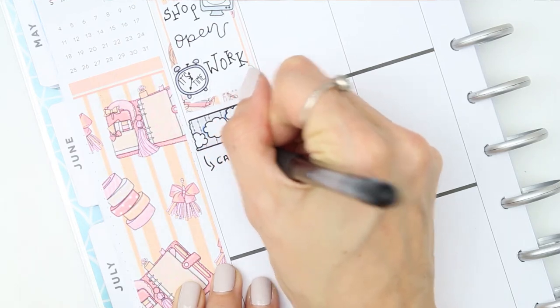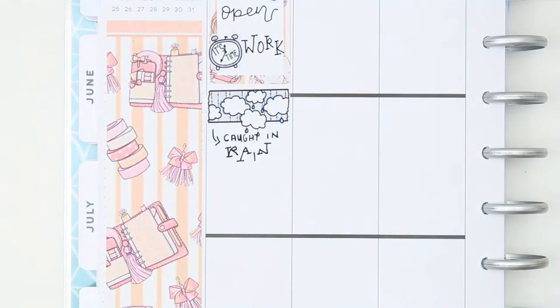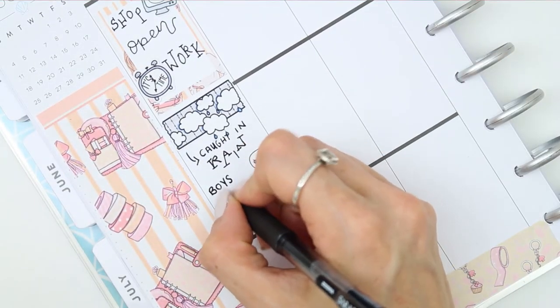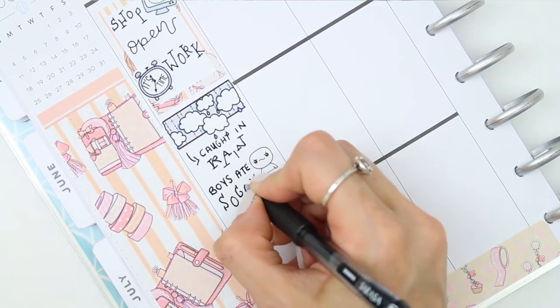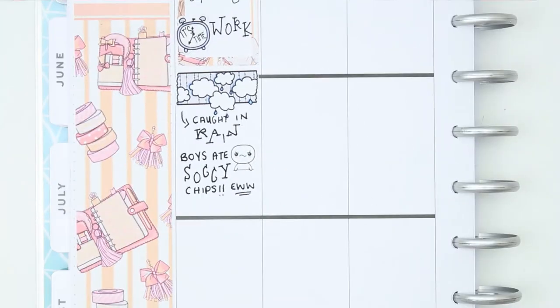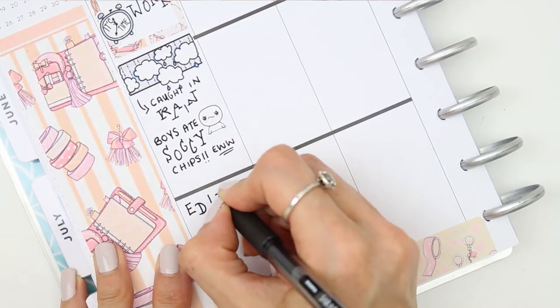I'd done that on Monday. I also had to go to work on Monday and I was actually caught out in the rain and got soaked through because I didn't take my rain jacket. The same day my boys went into town, treated themselves to some chips for lunch, and they got caught in the rain walking home — so they had some yummy soggy chips for lunch that day.